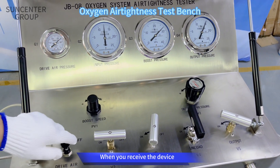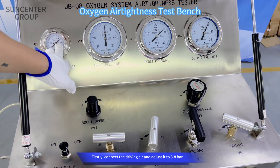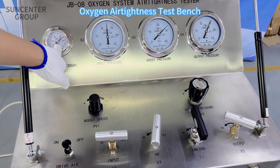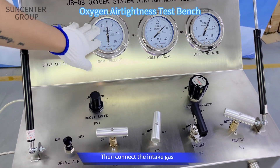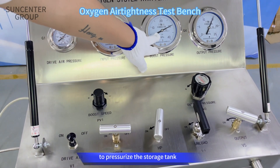When you receive the device, firstly connect the driving air and adjust it to 6 to 8 bar. Then connect the intake gas. Then turn on the drive gas switch to pressurize the storage tank.